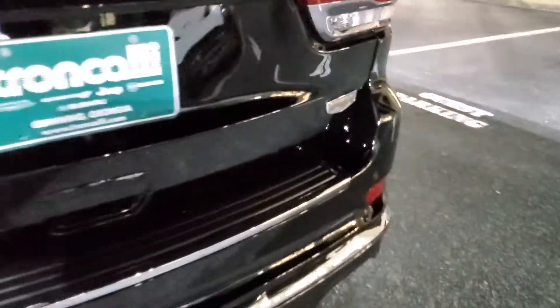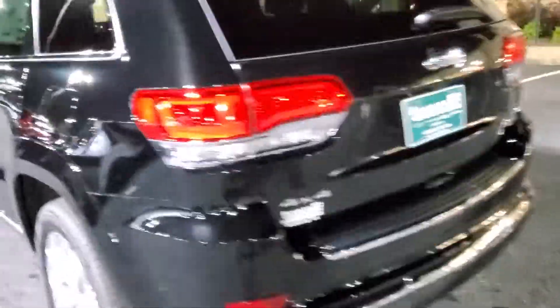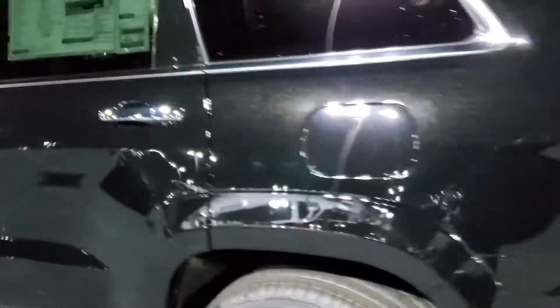On the back, you're going to see the badge right over here on the corner. And interestingly enough, the Summit was actually a package on the Overland in the earliest versions of these Grand Cherokees back in 2011 and 2012.